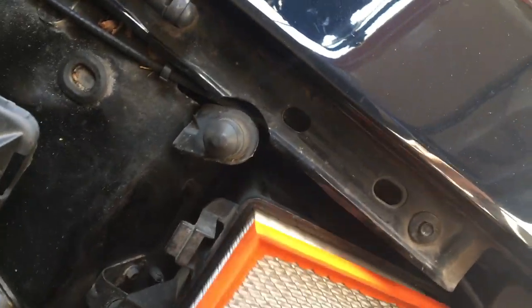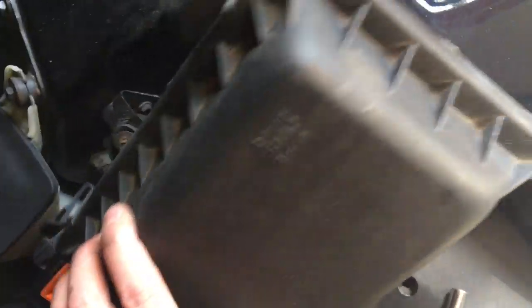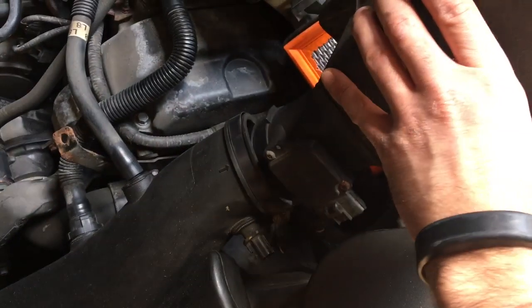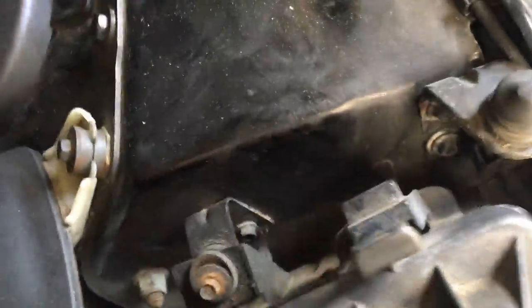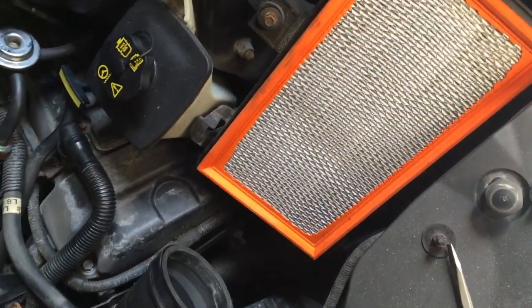When you replace the filter, there's a direction of airflow to follow. Put the filter in, put the top back on, hook the tangs at the bottom, and snap the top back in. Don't forget to plug back in your mass airflow sensor and the other connector. Tighten your band down, then put your engine cover back on if you still have one — and that's how you do the air cleaner change.